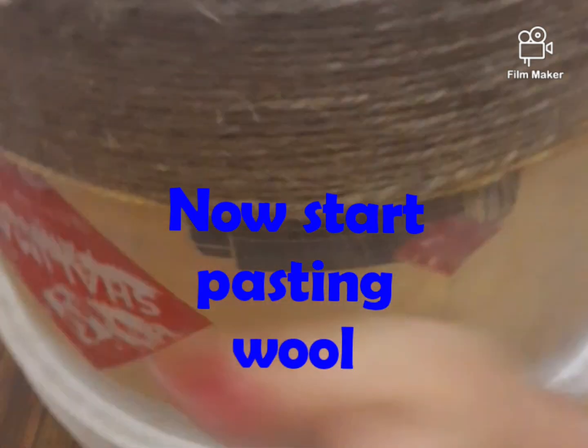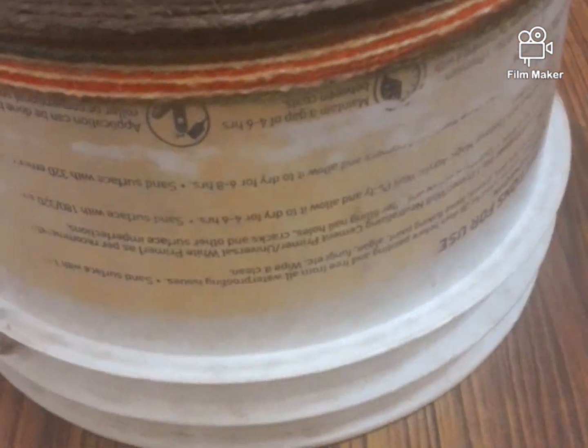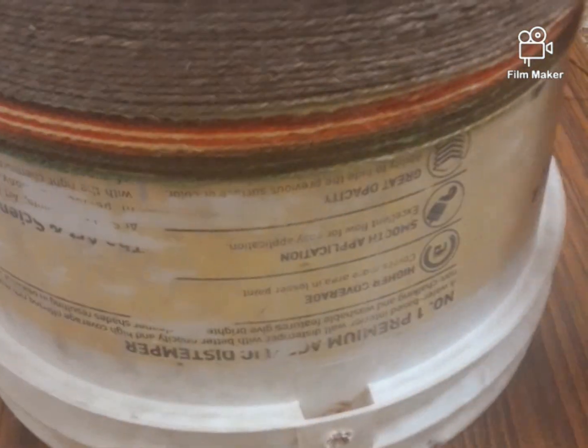When you cover the bucket with jute from 4 to 5 inches, you can then cover the bucket with wool. The wool is multi-color, so the bucket will get a beautiful texture. We cover the bottom portion with jute so that the design is symmetrical.